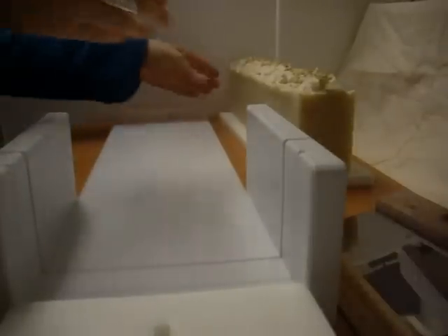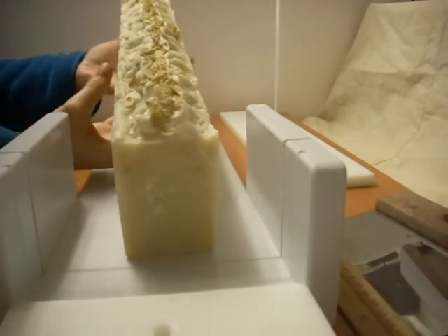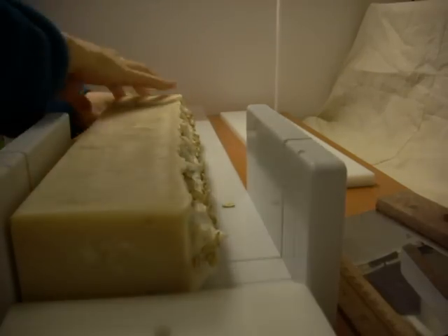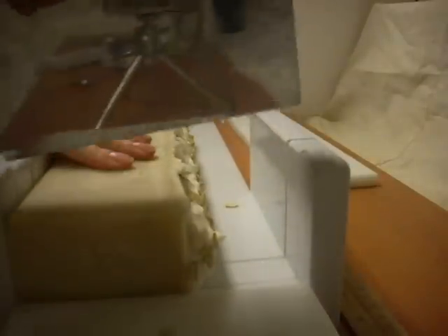Hi, this is Michelle from Two Blooms Design Studio, and I'm cutting the oatmeal vegan soap. You can see the log there, and I'm going to put this one on its side. It looks like we have the right thickness there. I'm going to cut the first slice.